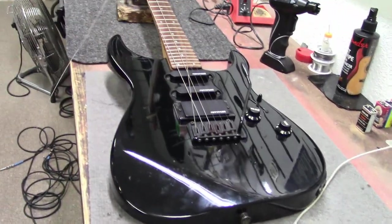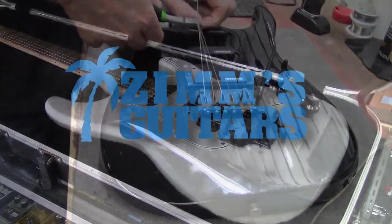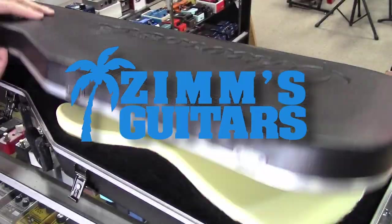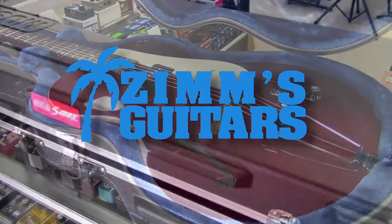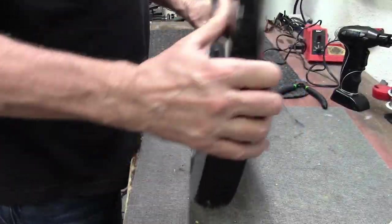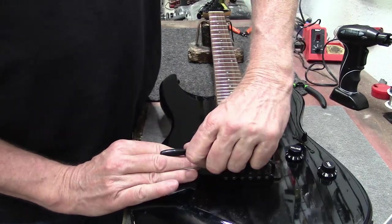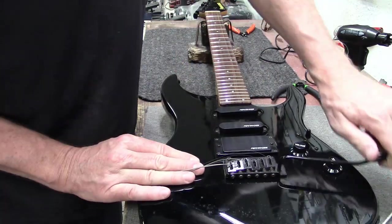But we have a Fernandez. Pretty sure this is a made in Japan. Let's take a look at this thing. Fernandez — I don't know too much about them, but this is a made in Japan.